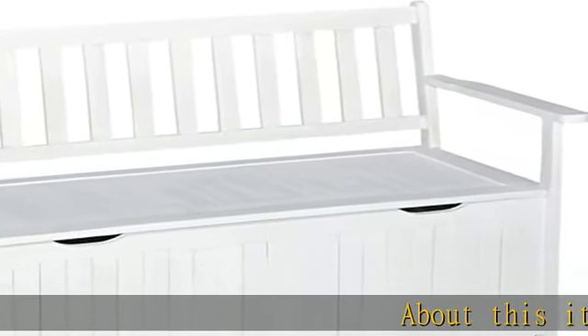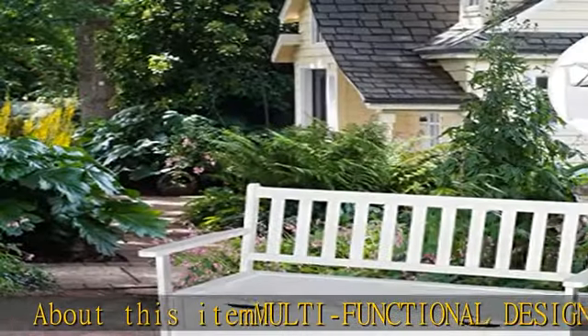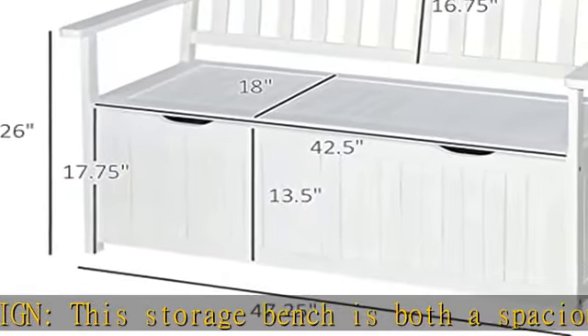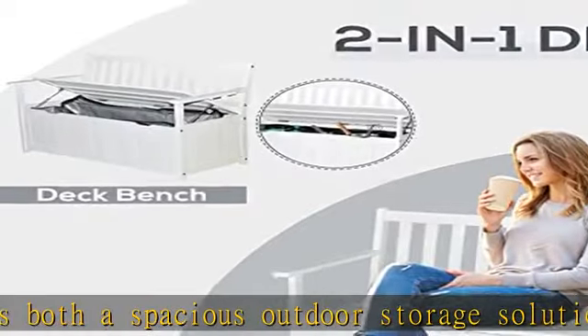About this item: multifunctional design. This storage bench is both a spacious outdoor storage solution and a practical, beautiful patio bench. A great addition to any outdoor setting including near porch, deck, backyard, garden, or swimming pool.